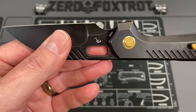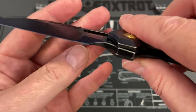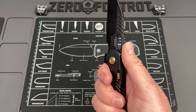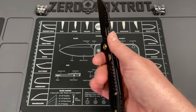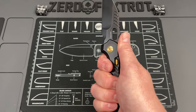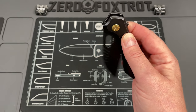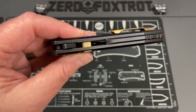You have what is basically a compound grind - a thicker area here, thinner area here, with one continuous cutting edge - and it cuts really, really well. In hand it's just about a neutral balance right where your fingers are. It doesn't feel tip heavy, it doesn't feel tail heavy, it's just really, really neutral.